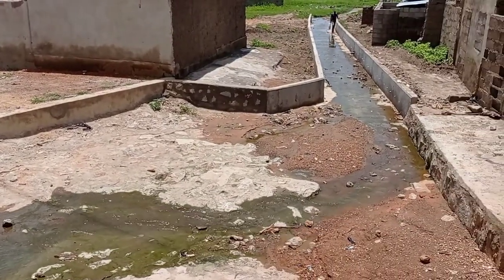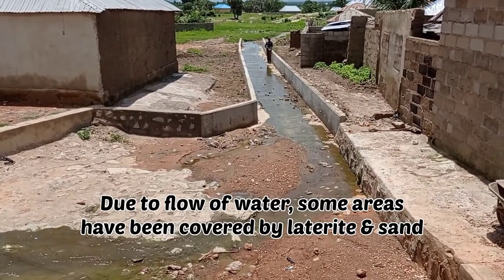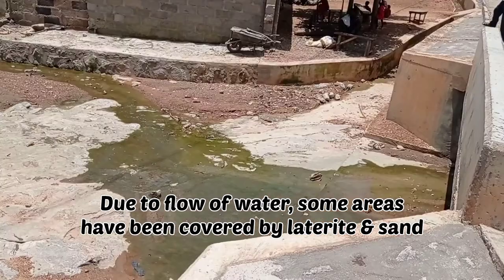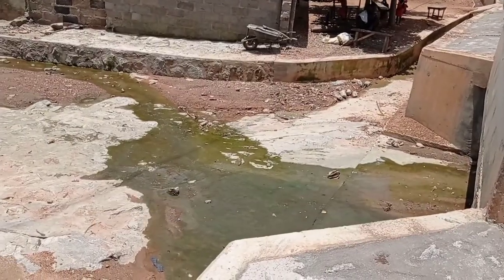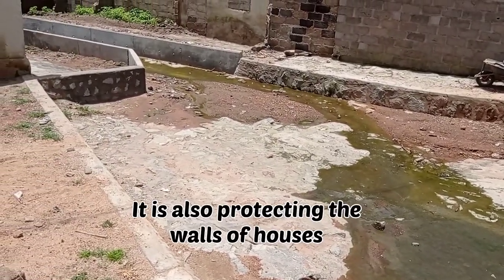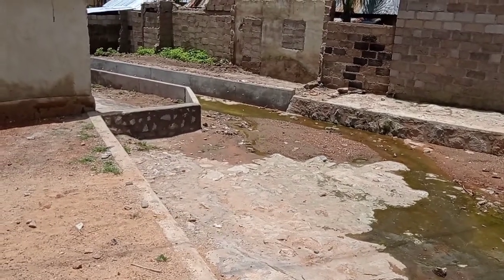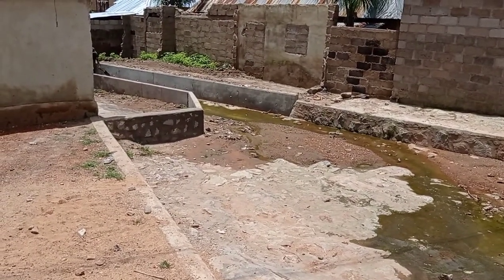Some areas have been covered because of the water flow — they have been covered with laterite and sharp sand, as you can see. This is the concrete drainage from where the water is passing through, and it is going to flow towards the river.